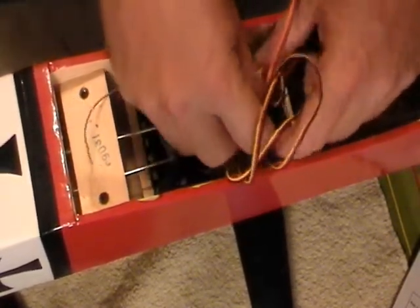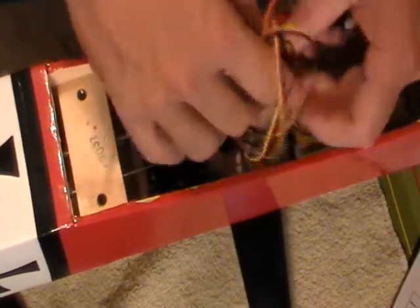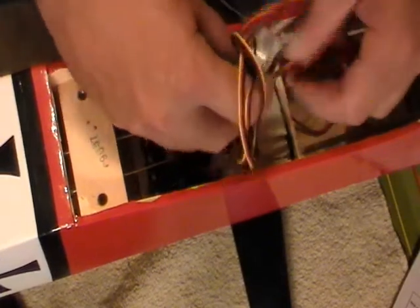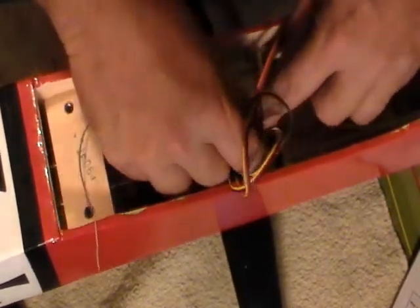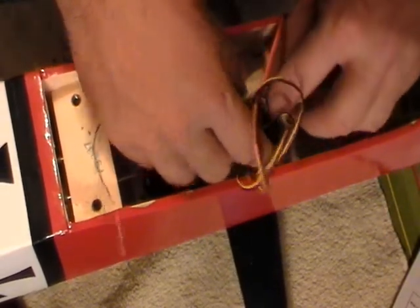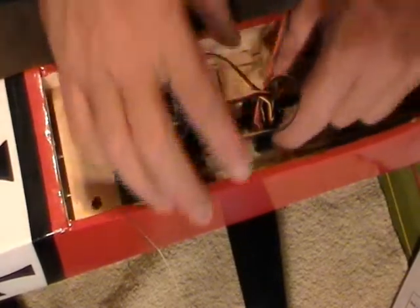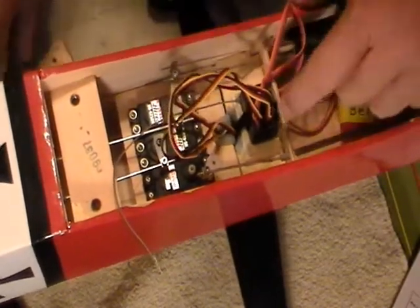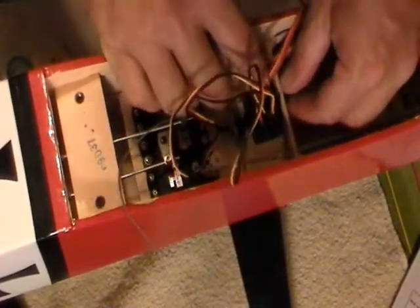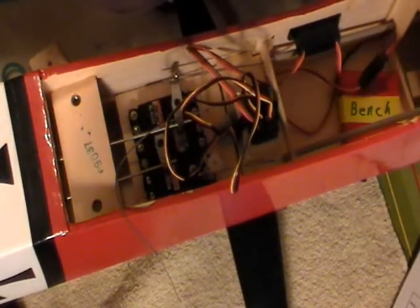We are going to put that right there. My little antenna is going to hit — I've got a little problem with my antenna, it's going to hit on that. Let me just put that on here first and see what we can come up with. Got our receiver strapped in place. We'll cut the excess off. The only problem I have is the little short antenna is hitting this wood right here.